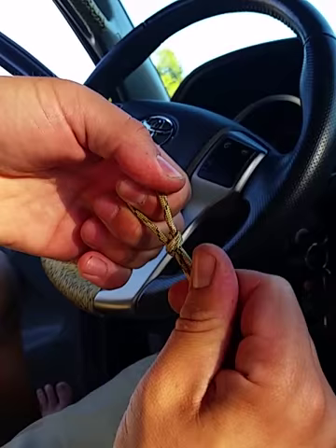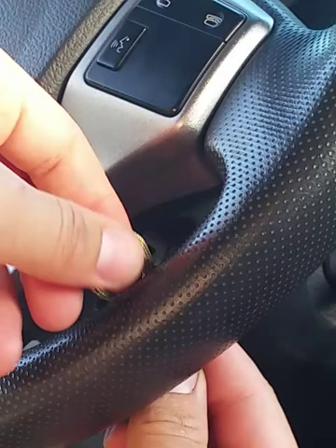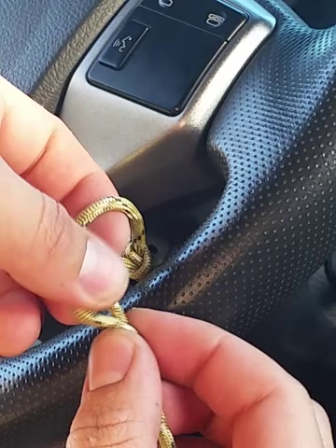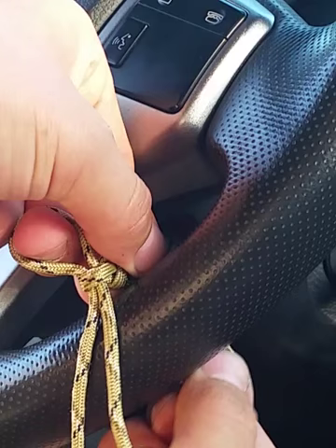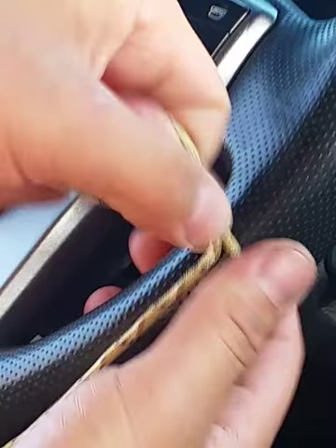I'm going to pass it behind the steering wheel to start, to get a better view. This is going behind the steering wheel and this is your long end in my right hand. Make a little loop, pass that loop up through there. The first one to get it to cinch down is a little tricky — you kind of have to hold the knot and pull the wrap you just made until that knot gets tight. This first wrap is what's going to hold it all together, so make sure it is tight before you move on.